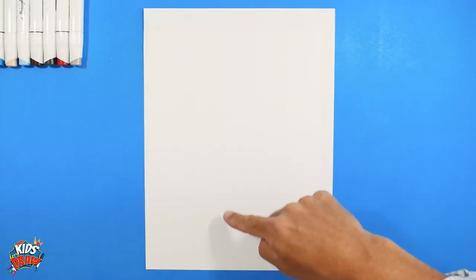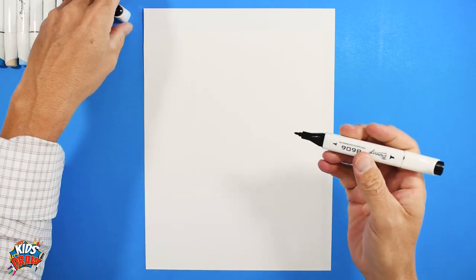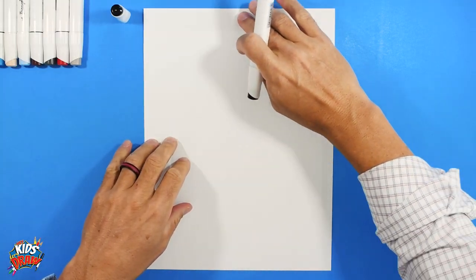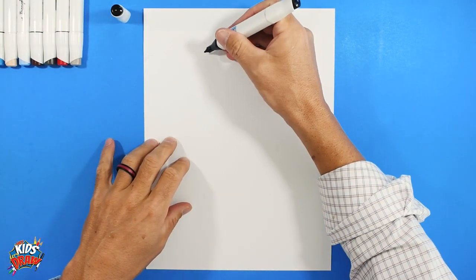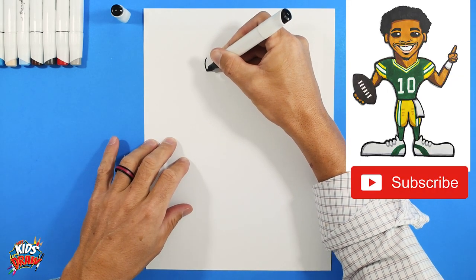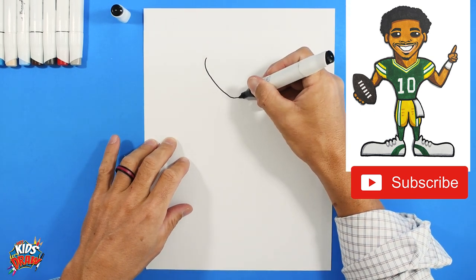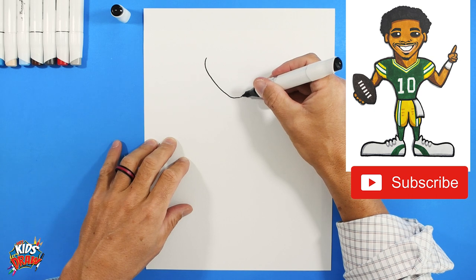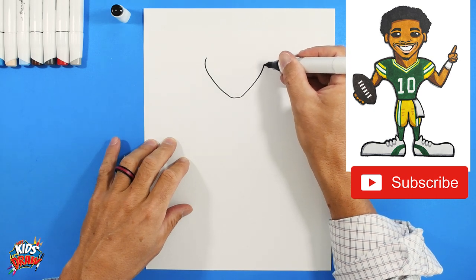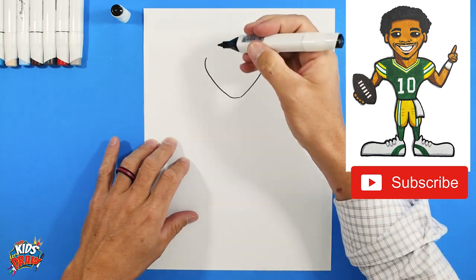Find the center of your page up and down and the center of your page across. We're going to start with our dark marker. We're doing his chin and cheek area. We'll do kind of a rounded cheek down to a pointed chin, straight over for that chin and up and around — kind of a strawberry shape.